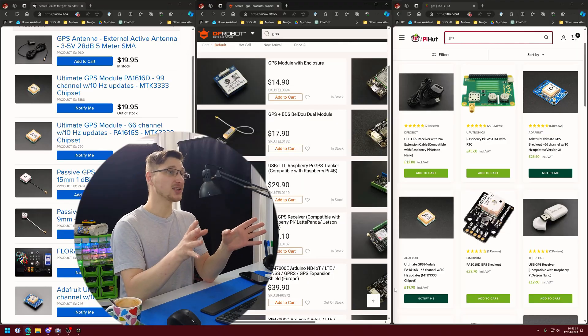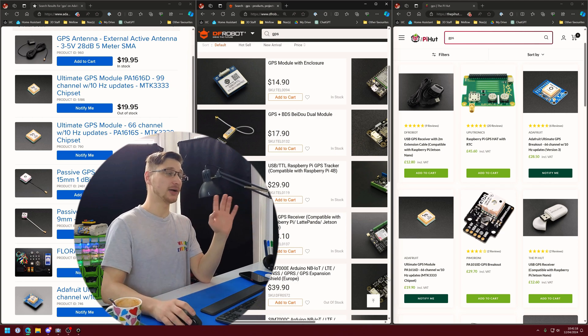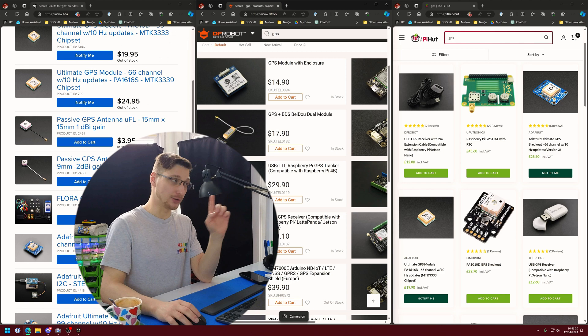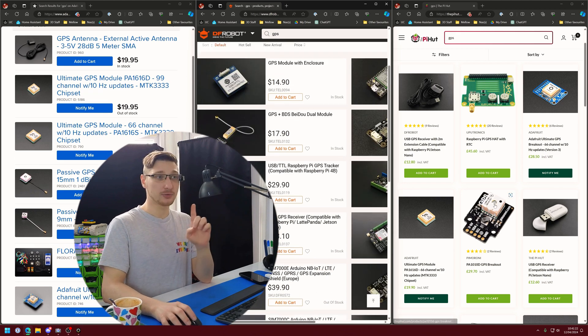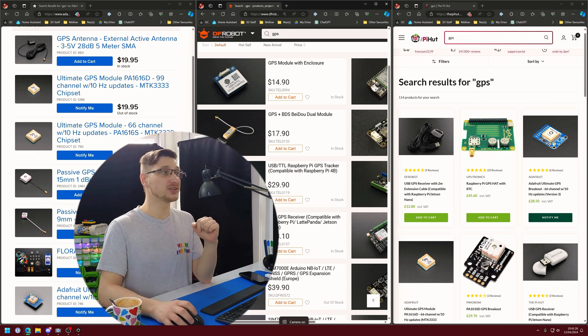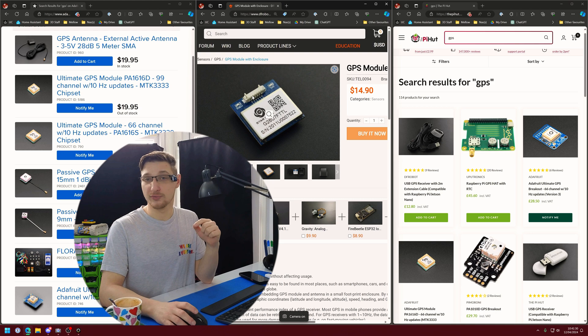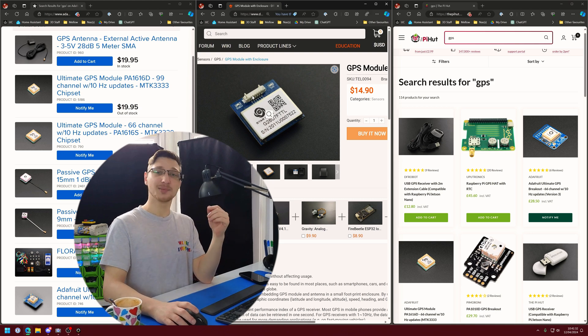Obviously, the first thing we're going to need for this project is a GPS module. Looking up GPS on our favorite shopping sites brings up a lot of options, and there is an overwhelming amount of them. I don't know if any of these do what I need them to do. So, instead of doing any actual research, I'm just going to click on this one and get my friend Aurora over at DFRobot to send me it, with some extra goodies just sprinkled in there. Thank you, Aurora.